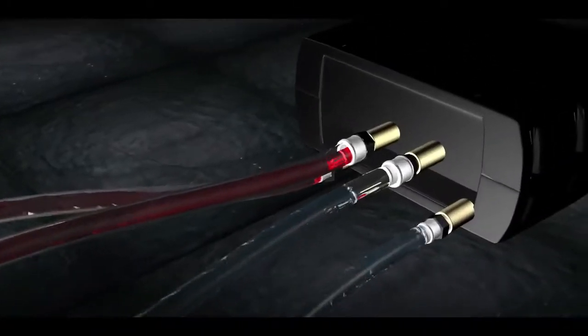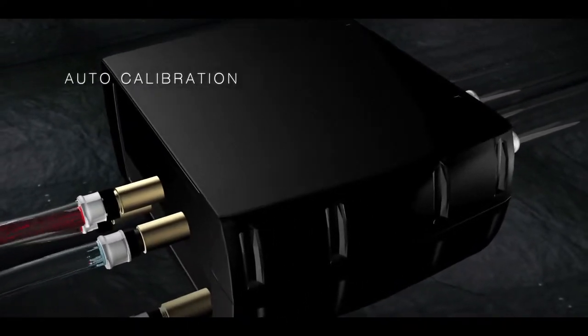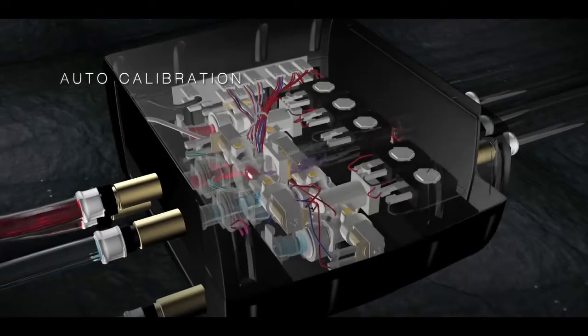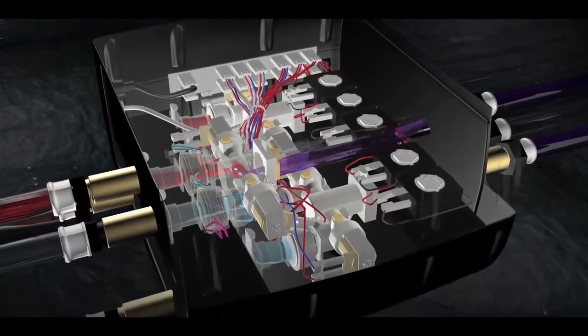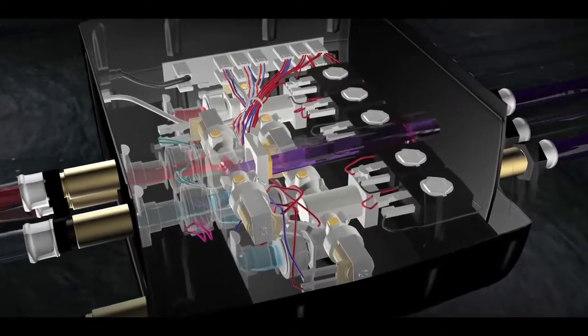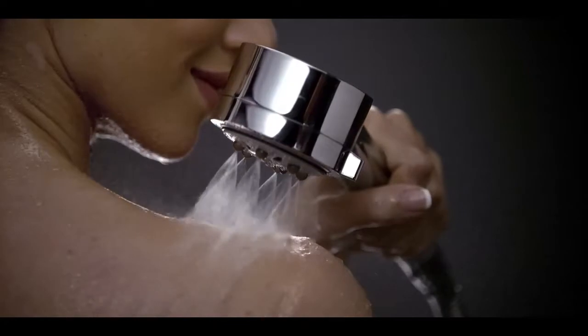Unlike conventional thermostats, the RT Shartronic IV-6 is also capable of auto calibration, stabilizing the water against any external change in pressure, water flow, or temperature, even if the pressure differential of cold and hot water goes up to five bars.